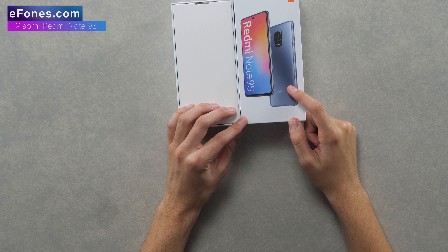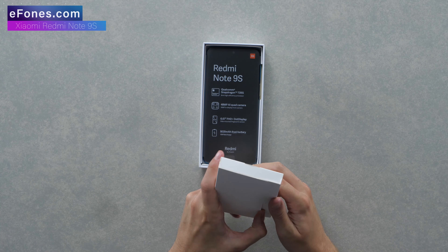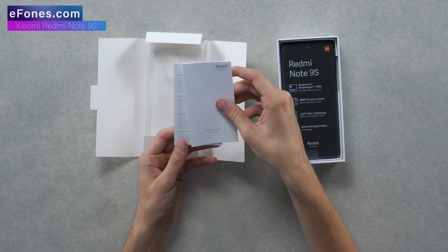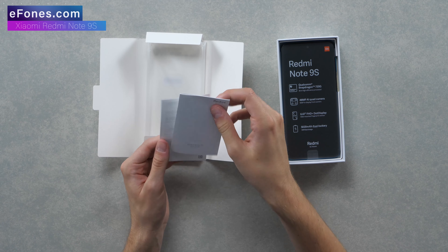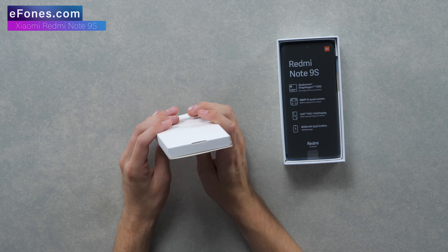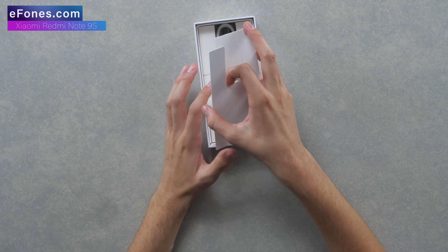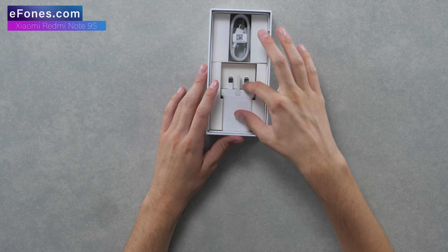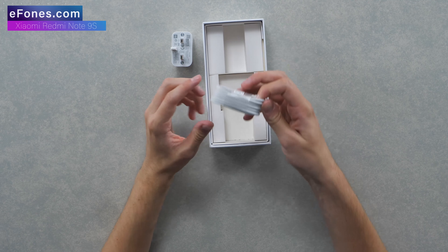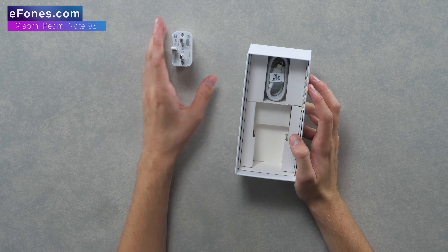The color on the box isn't Aurora Blue, but I've seen other phones do that before so I'm not too concerned. Inside you've got a SIM card tray ejector, a phone case, a user guide, and a warranty notice - pretty standard with most phones. The case is wrapped in protective film, which is a little bit strange. Then you've got the phone itself. Further down there's a 22.5 watt charging brick and a USB Type-C cable. There are no headphones included, so all you get is the charger brick and cable.